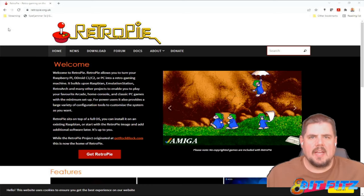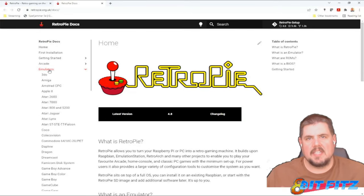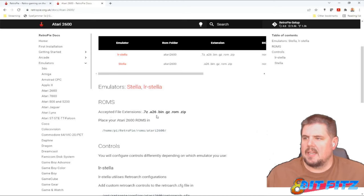Here we are at our RetroPie website and we're going to click on Docs and then Emulators — it's going to tell us where to put our ROM files. Let's check the 2600 first. It can be .7z, .a26, .bin, .gz, .rom, or .zip. It's going to go in ROMs/Atari 2600.